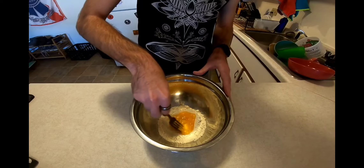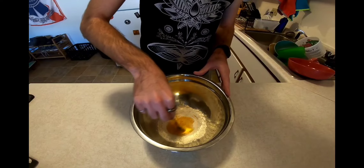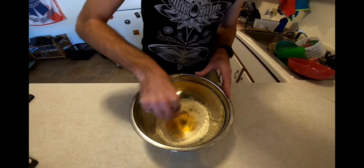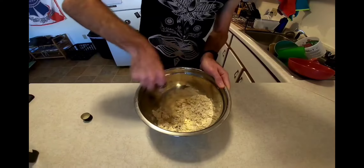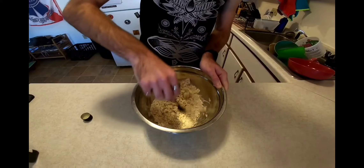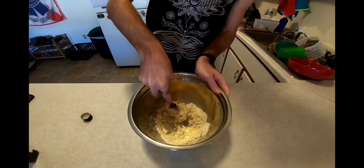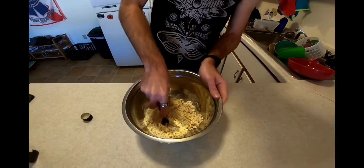To be honest, I have no idea why this is the technique that gets used, but every time I've ever seen anybody make pasta, this is how they do it. So I'm not one to question customs and reinvent the wheel. If we need to, we can add a little bit of water to make sure all our ingredients come together — but I'm going to caution that you really want to work the dough and get it mixed up before you add water, because it's easy to add too much.